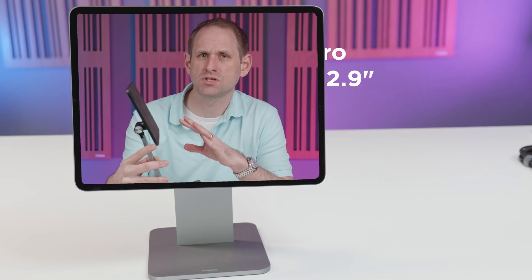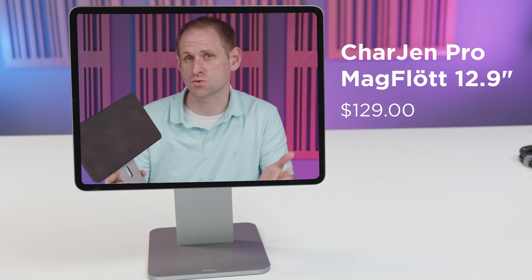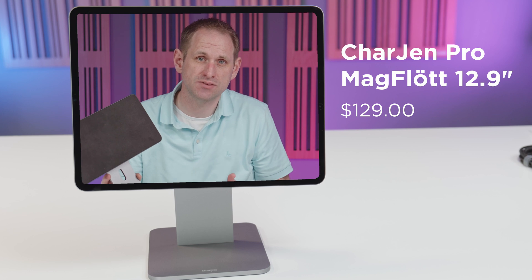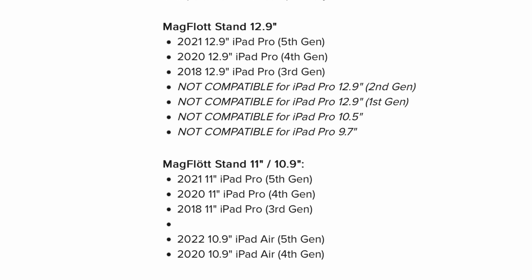This is the model for the 12.9-inch iPad Pro and it retails at $129. There's also a smaller version for the iPad Pro 11-inch and the iPad Air 4 and presumably 5 as well, and that retails at $119.